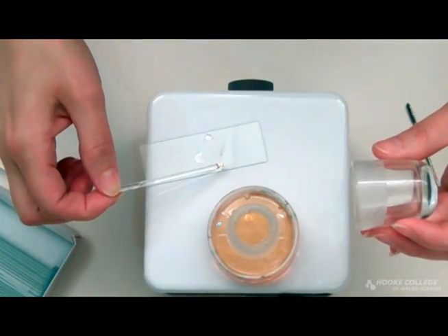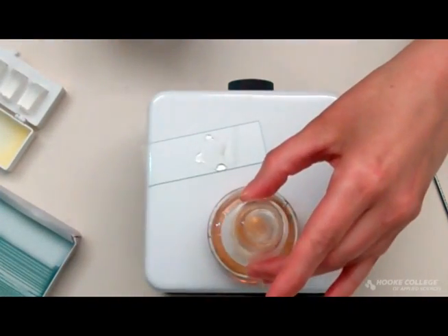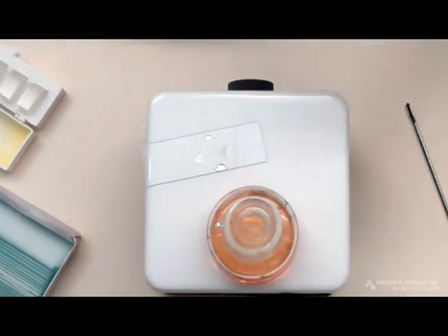By placing the liquid under the cover glass with the sample already on the slide, you will have less trapped air bubbles. You will also have less contamination of your medium and less contamination of your sample.